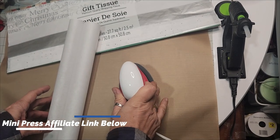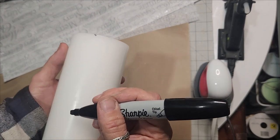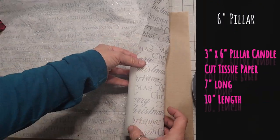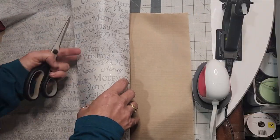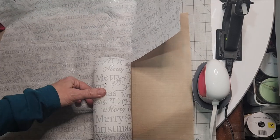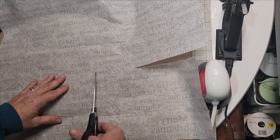You'll need your mini press or your clothing iron on dry heat — no steam. Use a Sharpie marker to mark out a straight line to begin with, and this will help guide you. You'll need to cut a three by six piece out of your tissue paper, which is approximately seven inches long by ten inches in length.